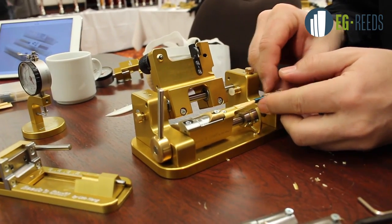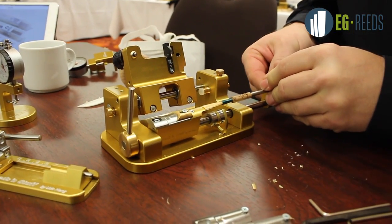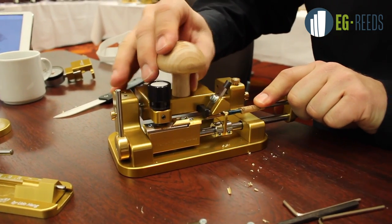The machine can be used for oboe, oboe d'amore, cor anglais, and even baroque oboe. When we start, I put my hand away so the camera can see better.